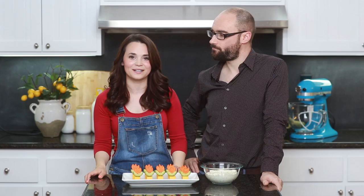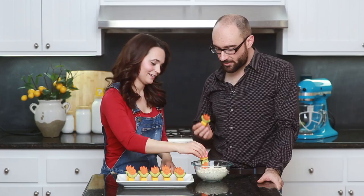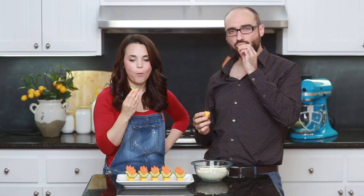Oh my gosh, I want to try this — are you ready? Pretend that never happened. Three, two, one — dip! Oh yeah! Mmm! Mmm! Oh yeah!